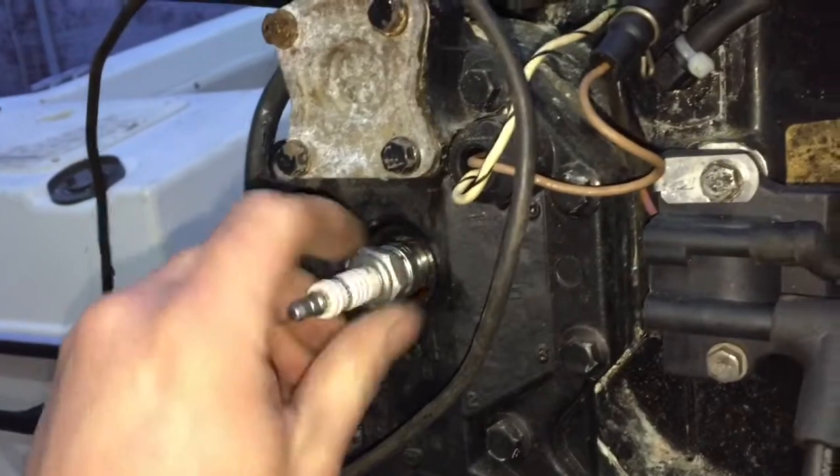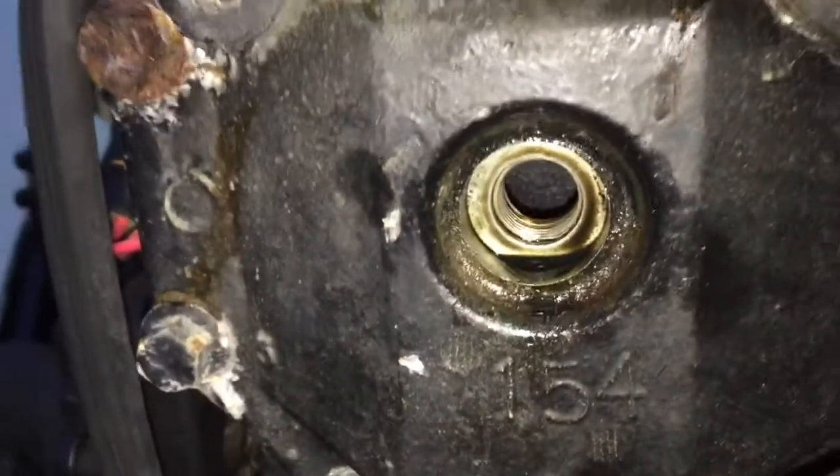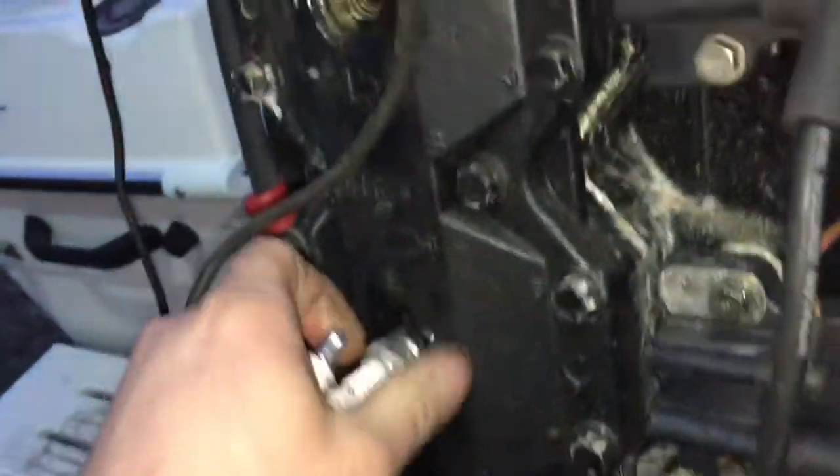Pull them out. I put oil in the cylinders because I know the engine was sitting for a while before I turned it over, just as a precaution — to make sure the cylinders have some lubrication in them.